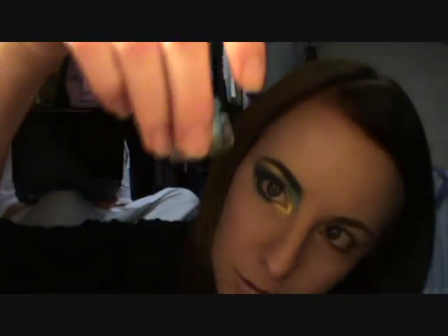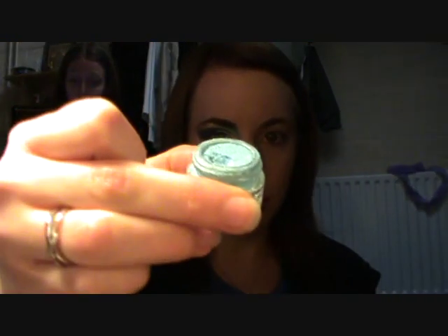After you've outlined that gold area, I'm going to take a blue color which is Barry M Dazzle Dust number 20. We're just going to take that powder dry and apply it in this sort of area.